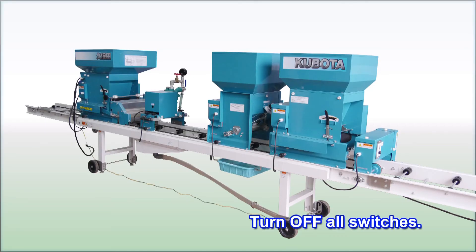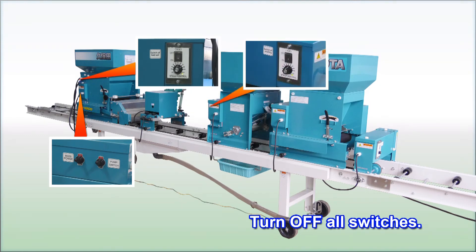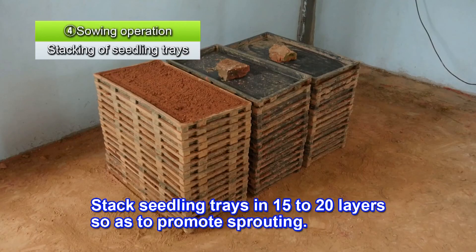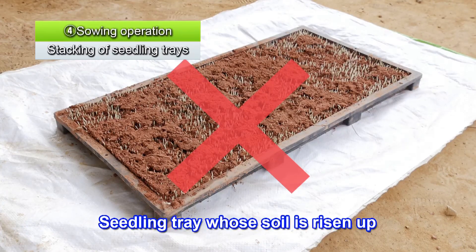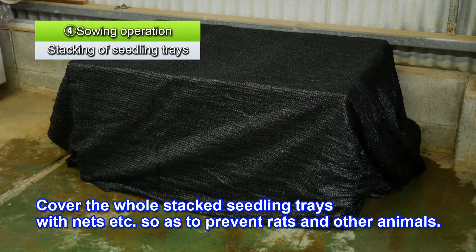To stop sowing, stop feeding the seedling trays, and in this order, turn off the bed soil switch, water stop switch, sowing motor switch, and cover soil motor switch. Finally, turn off the carry switch and the main power switch. After sowing is completed, neatly stack the seedling trays 15 to 20 layers high in a place where germination can be properly managed. Avoid overturning them. Put an empty tray filled with soil or a heavy object on top. This helps to keep the top tray from drying out and prevent soil from being pushed up. Also cover all of the stacked seedling trays with a net in order to protect them from rats and other animals.